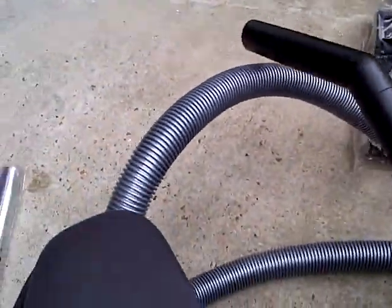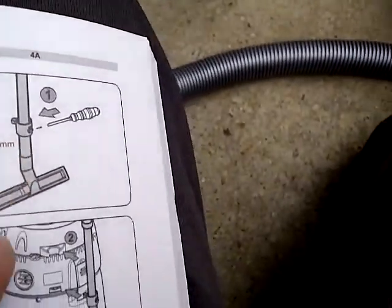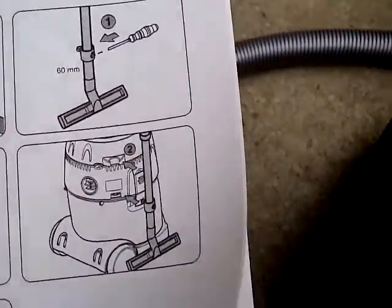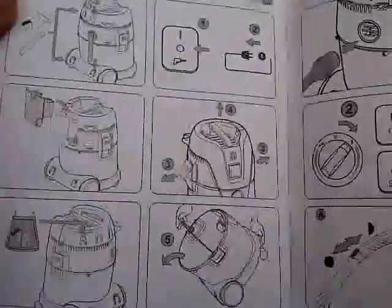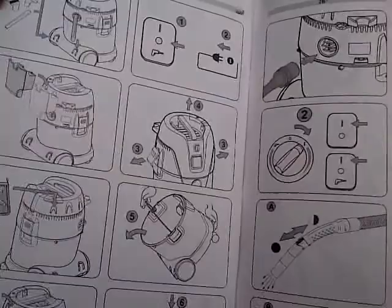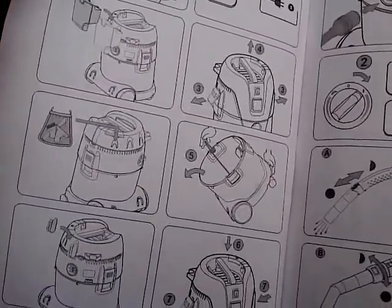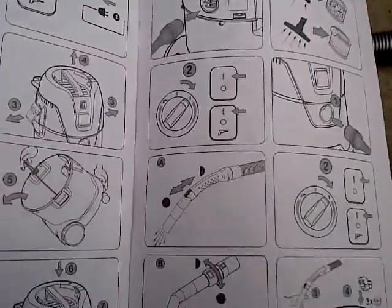Now I'm working on this part here, figuring it out. The rest seem to be just attachments. The filter, I don't think is reusable, so you'll have to get rid of that. The manual gives more information on that.